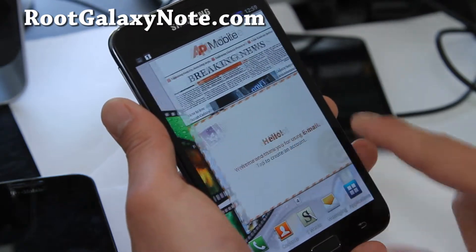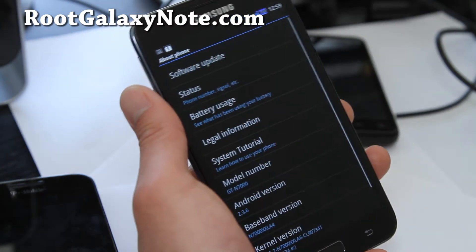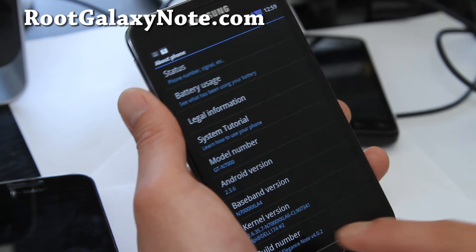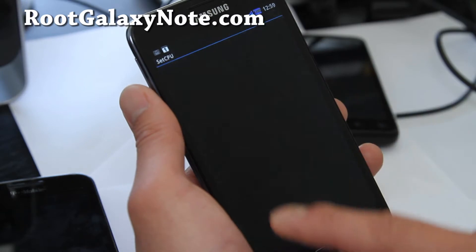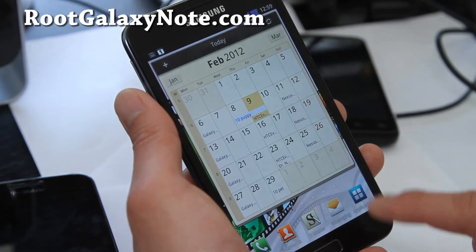This is what it looks like. Let's go to settings. You've got the King Droid Elegance there. I believe it doesn't actually have any overclocking on this — we'll check it out real quick. It's just at 1.4 GHz.